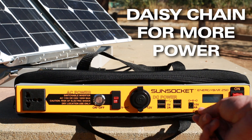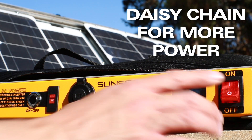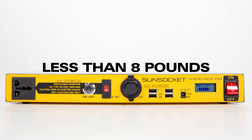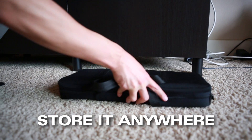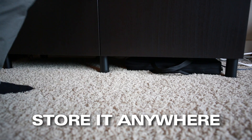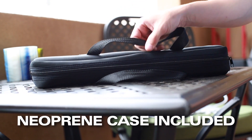Daisy chain it directly to your sun socket solar generator to provide double the power duration. The Energy Bar 250 weighs less than 8 pounds and is only 2 inches or 5 centimeters thick, making it easy to store anywhere without taking up space. Keep it protected with the weather resistant neoprene case.